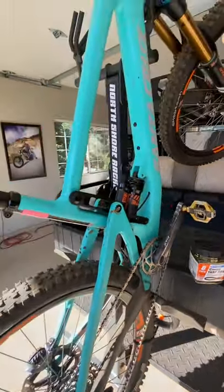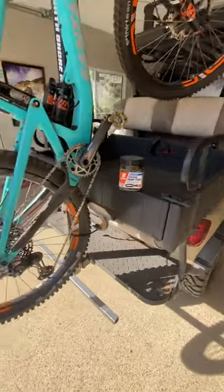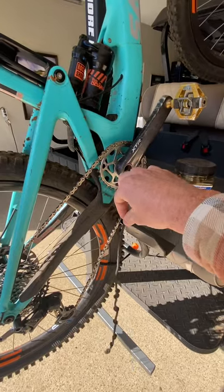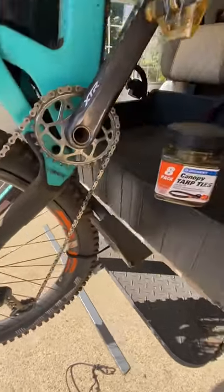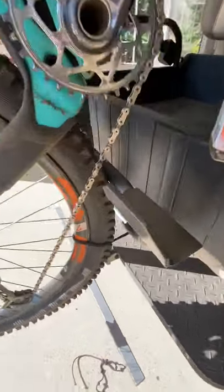North Shore two-pack rack — love it. It's on the shuttle golf cart, everything's perfect, except it comes with this chintzy rear wheel retention system that doesn't work. Throw it away. Get yourself some canopy tarp ties, half-loop the ties around the bar, and you are in business.